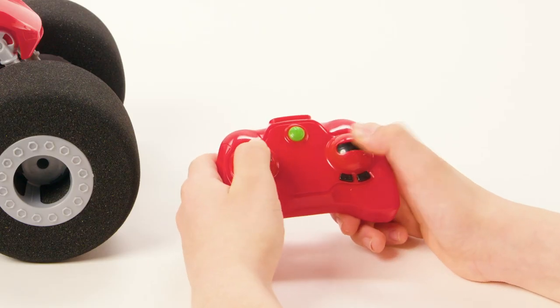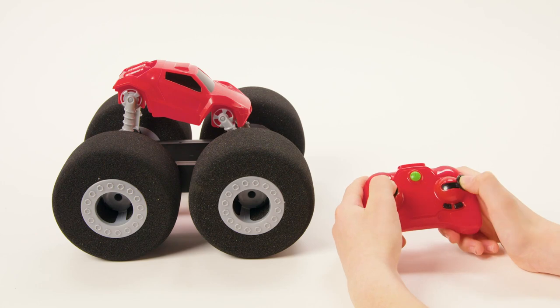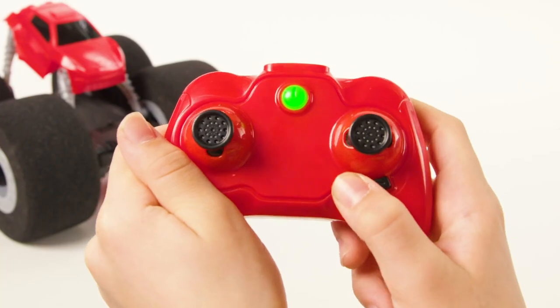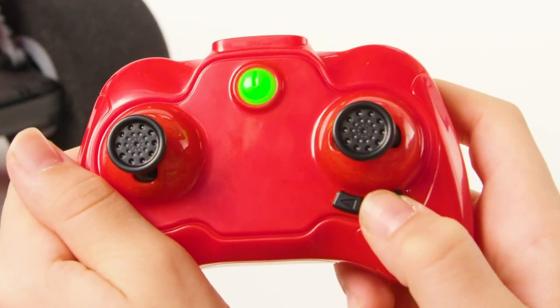If your controller isn't pairing with your Stunt Shot, just turn off both the vehicle and the remote and restart the pairing process. If it still fails to work, replace the controller batteries with fresh ones. Always make sure your Stunt Shot is fully charged and your batteries are fresh. To correct the Stunt Shot's alignment, use the buttons on the controller. If it's veering to the right, press the button on the left. If your vehicle veers to the left, press the button on the right. Adjust until the alignment is correct.